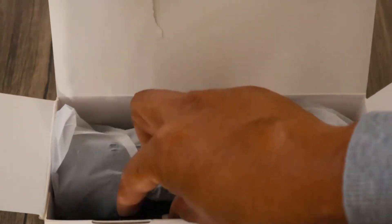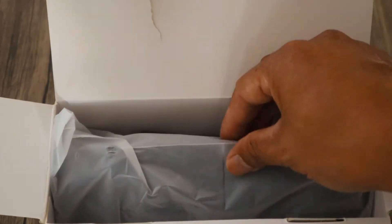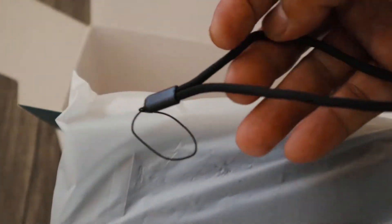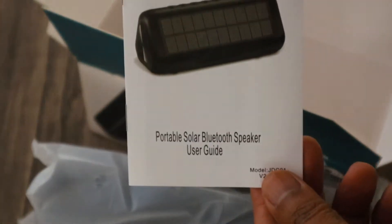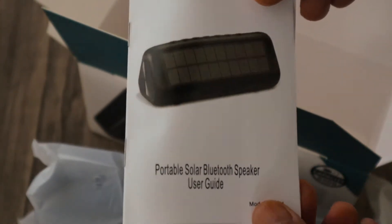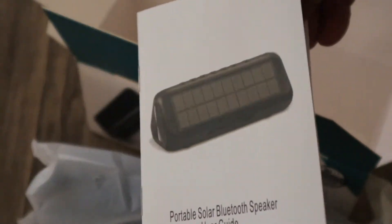Alright, that's just the cable — the USB — and the whole enchilada, the speaker itself, and that's the strap to carry it around. And you got some manual, the user guide for your portable solar bluetooth speaker. Open it up.